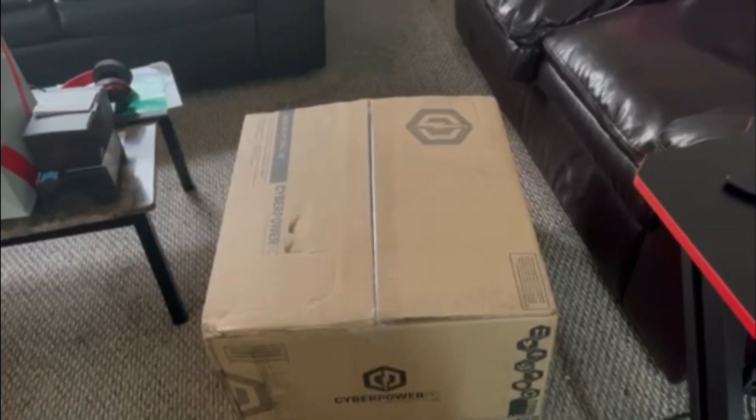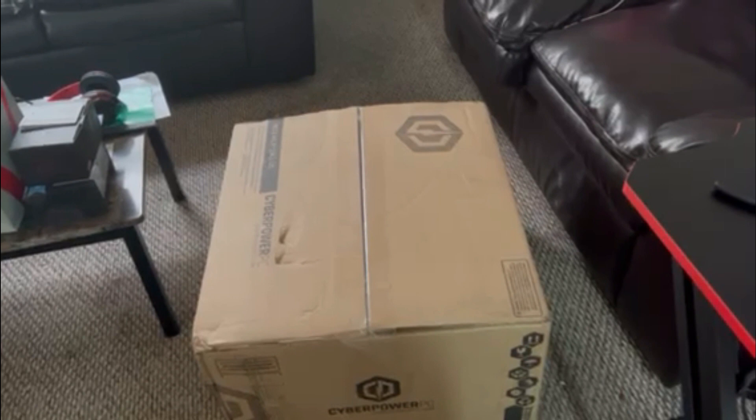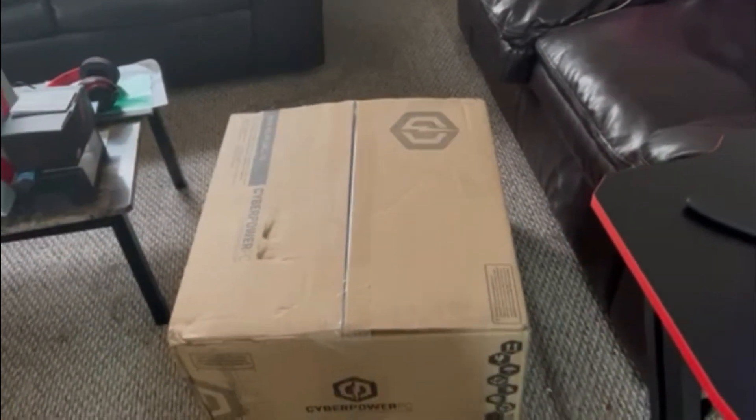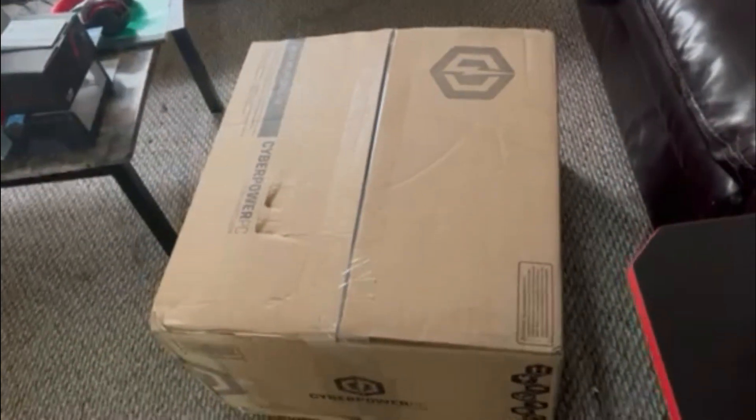Hello guys, welcome back to another video. I just got my PC from CyberPowerPC and it's called the Creator Ultimate PC. So let's get to opening this.